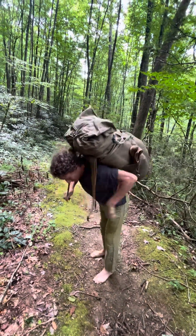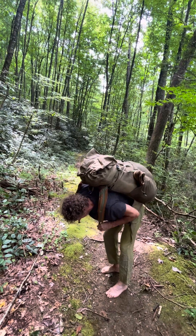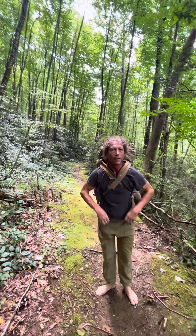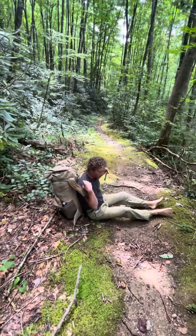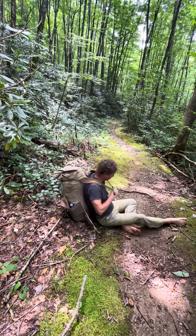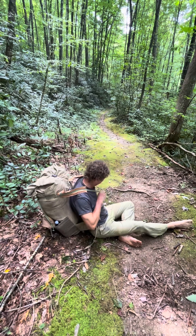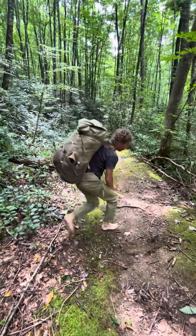Here's how you put it on: just swing it around and tighten the upper straps. That's one way to put it on. But here's another way: if you don't feel like balancing it, you just put it on while you're sitting on the floor, slip your arms through, and then stand up. So that's another way to put it on.